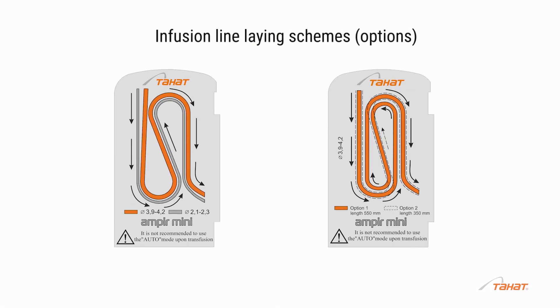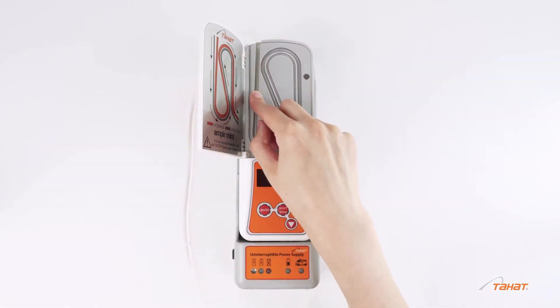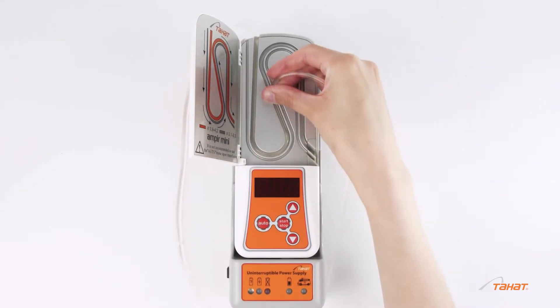It is possible to use two lines at the same time. Both adult and pediatric IV lines can be used.